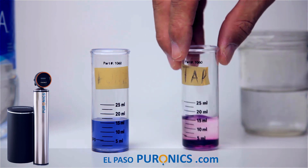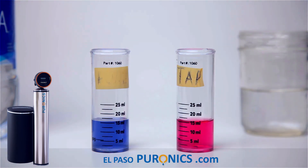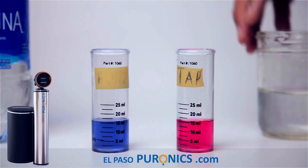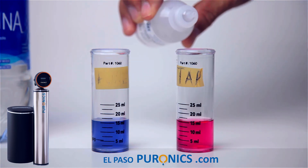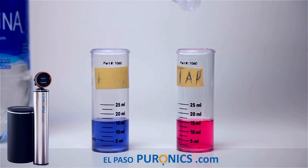If it's pink, that means you've got a lot of hardness — a lot of calcium and magnesium in your water. I think I can see the color difference slightly. This is tap water, this is purified water. Our goal is to find how many grains of calcium and magnesium are in this water. We're counting drops to make it turn blue — 1 through 15. But I personally believe El Paso doesn't really give you the exact numbers.